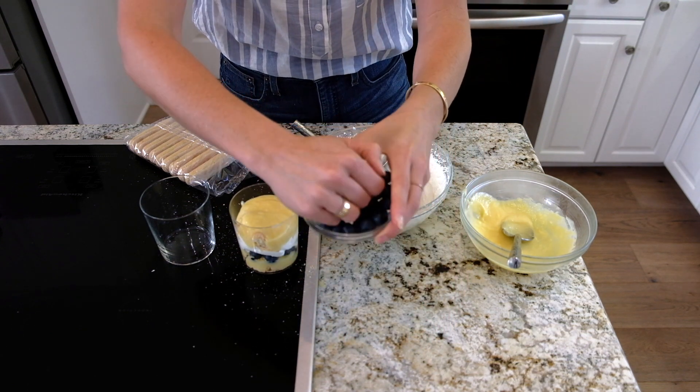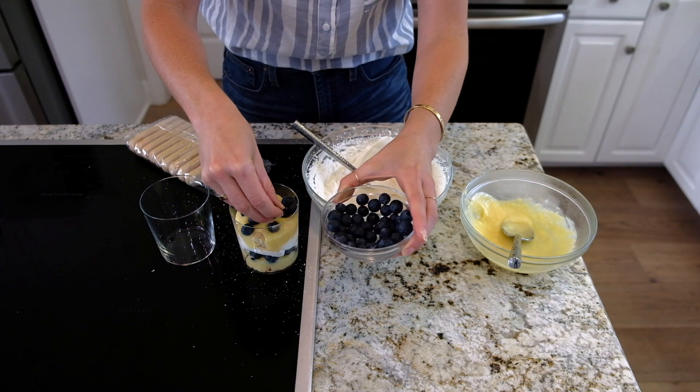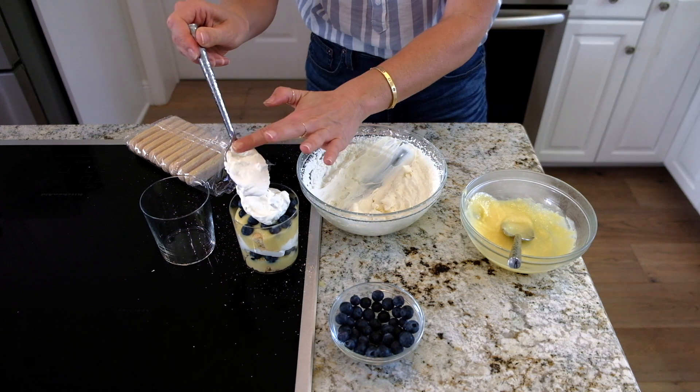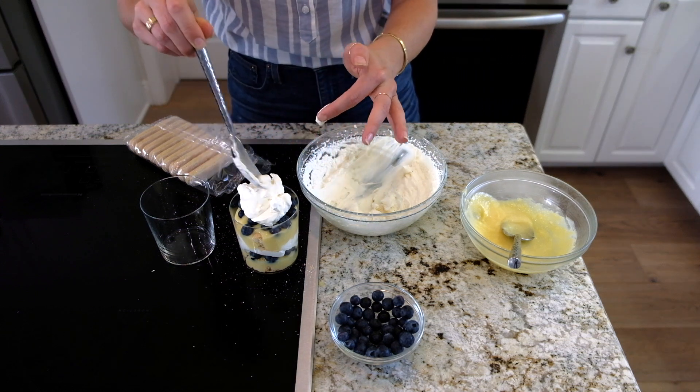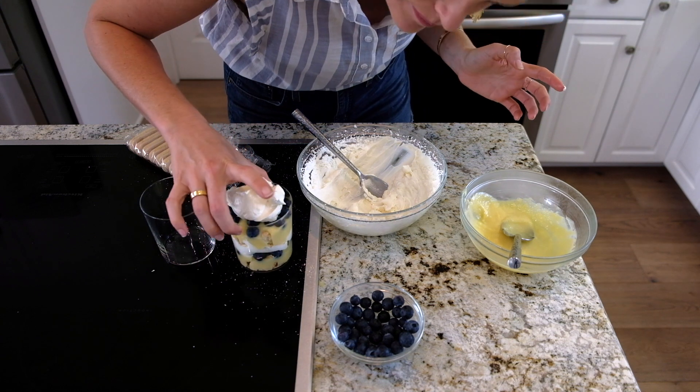Do some more blueberries, and then finish it off with a nice dollop of whipped cream. Oh my God. Hello. That is delicious — I can't wait to try it.